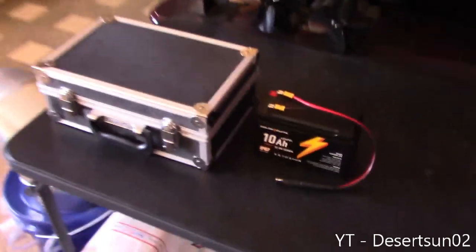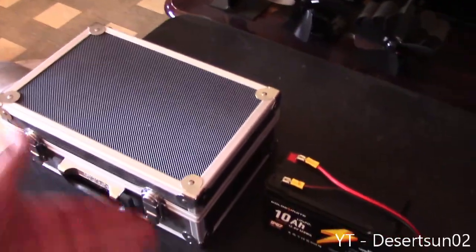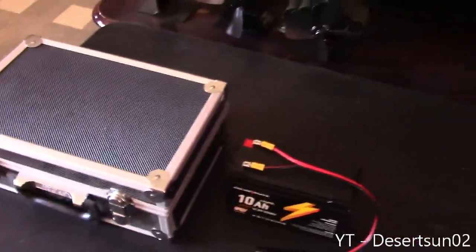So before you go out and drop a few hundred to a few thousand dollars on a commercial unit, consider just making it yourself. It's super easy.